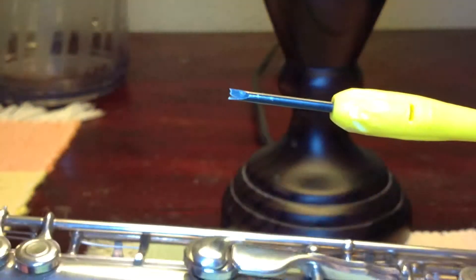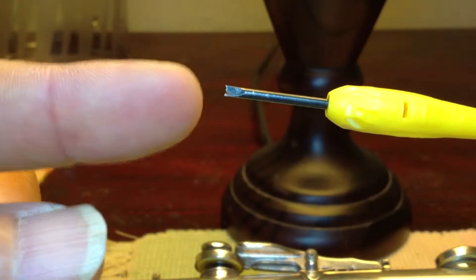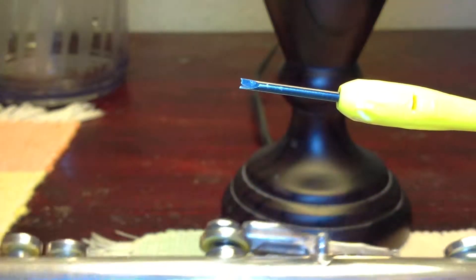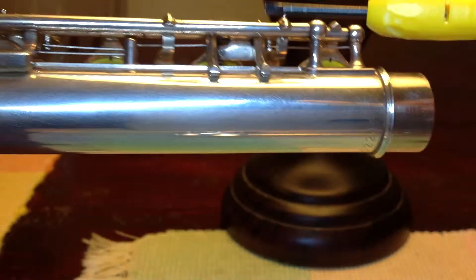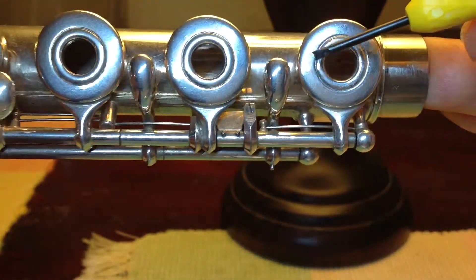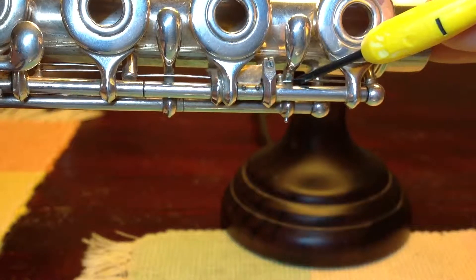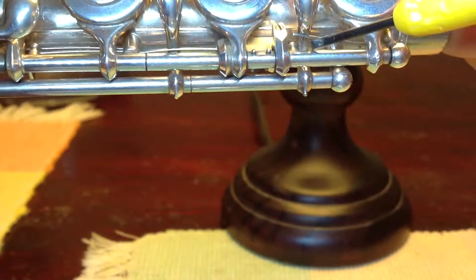I found the front tip in order to use it to unhook the springs more easily. There are 10 springs on the body of this Yamaha flute. You can see these are the springs that provide tension for the keys, so there are 10 of them.